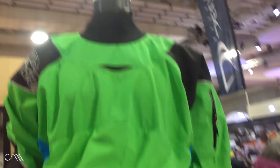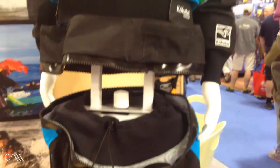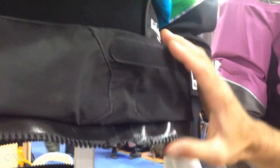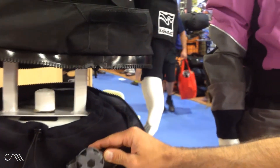I'm Matt from Kokatat, and I want to tell you about our new Idle dry suit. It's the first fully separating dry suit — the entry zipper fully separates at the hips, giving you the ability to use this as a separate dry top with a sealed and protected zipper. The pants come off, and you can use it as a drop seat or with a front relief zipper. For more information, check out our website.